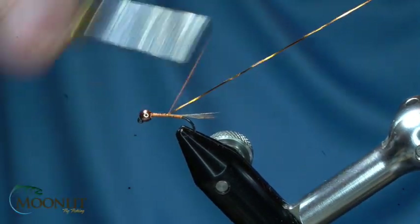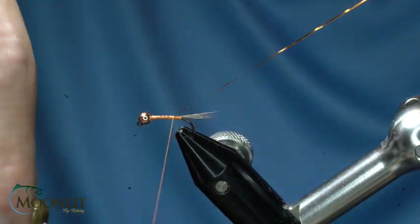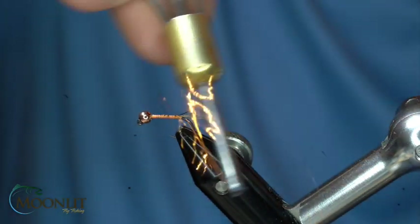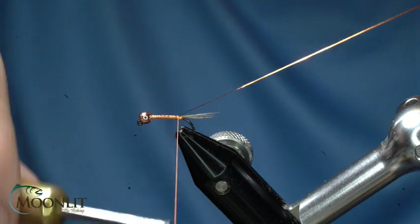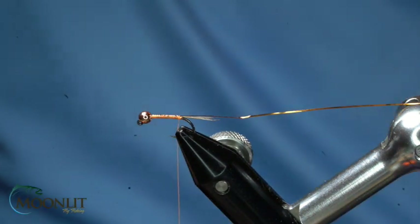I'm going to do it right on the top of the hook shank. I'm going to wrap that all the way back to the tail again. Just before I get there, I want two wraps underneath that tail just to help prop it up nice and good. Now I'll set that off to the side.